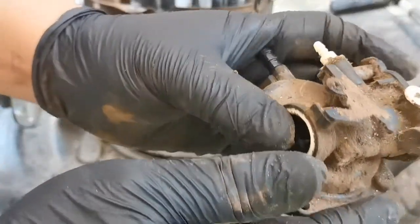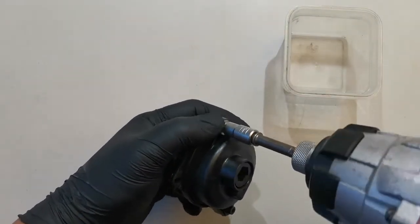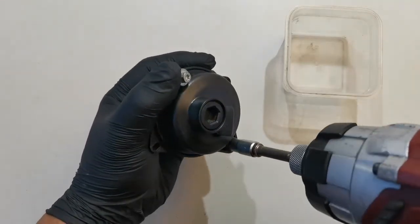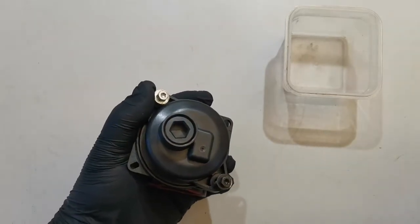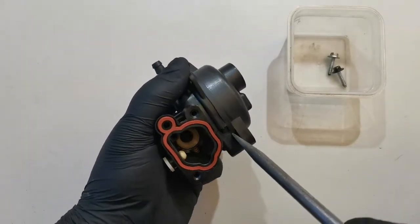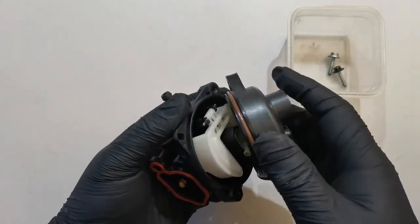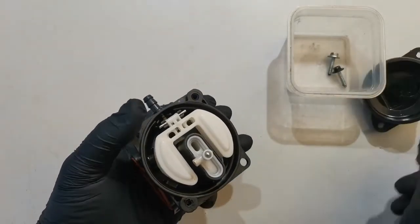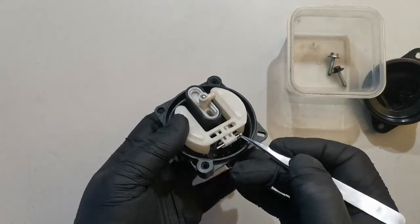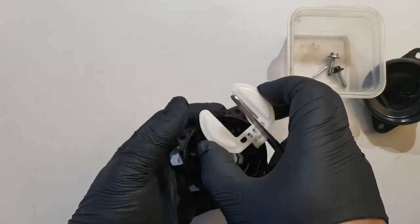I'll give this carburetor a good clean before we rebuild it. Let's open it up and take out the float and the needle valve.